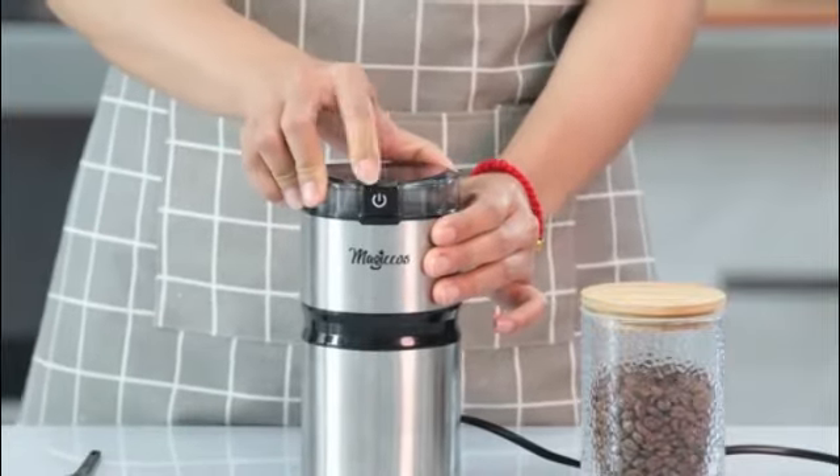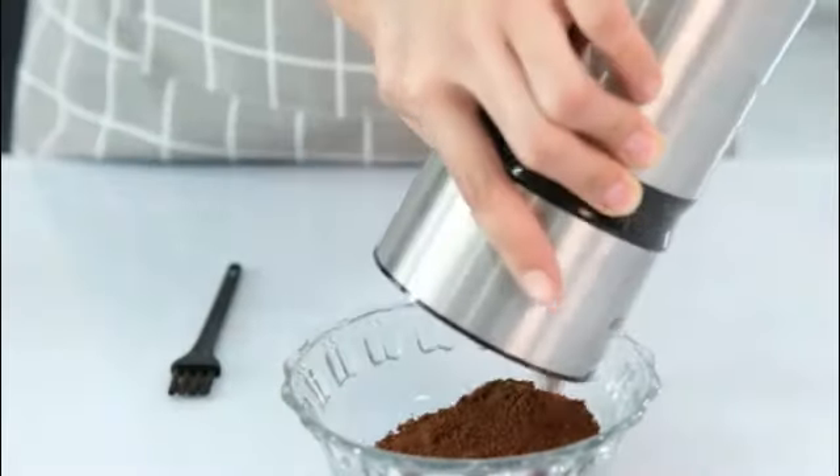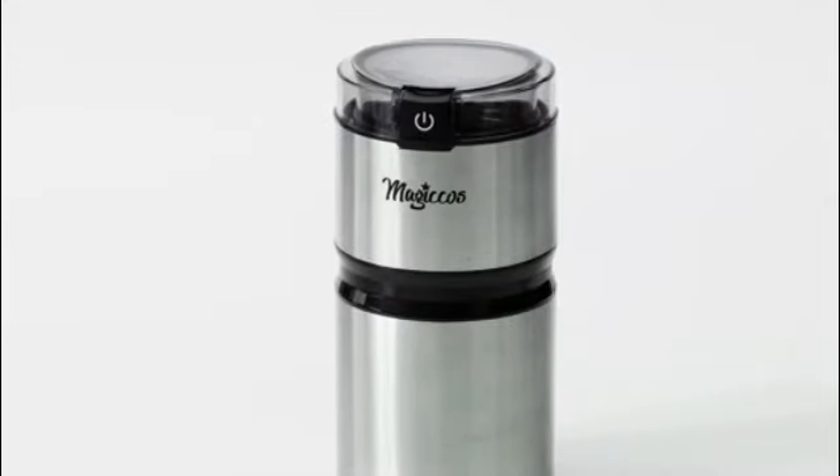One of the standout features of this Hamilton Beach coffee grinder is its ease of use. With simple, one-touch operation, users can quickly and effortlessly grind their coffee beans to the desired consistency. Whether you prefer a fine powder for espresso or a coarser grind for drip coffee, this grinder delivers consistent results every time.